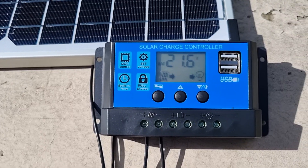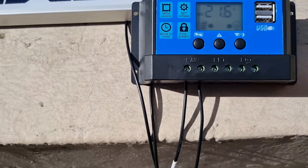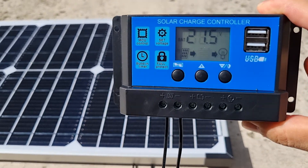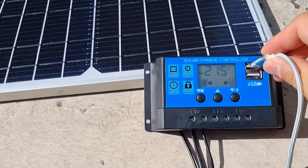I bought the solar charge controller with the panel for $50. As you can see, I only have the solar panel connected now. Is that enough to charge a phone? I'm going to plug this in.